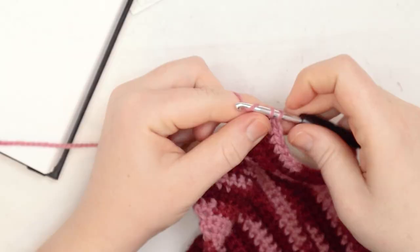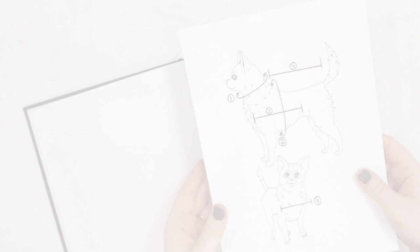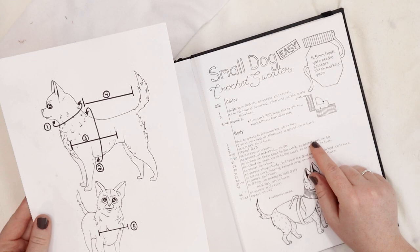If you're looking for more detailed instructions or a written pattern, I do have one available on Etsy for this project. It includes tips for upsizing the sweater as well as some additional information — check the links in the description.